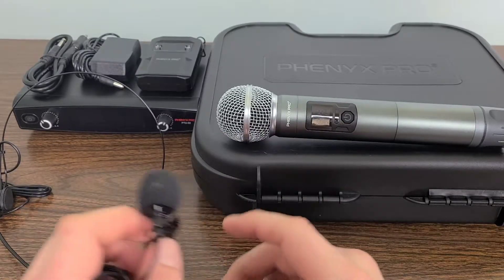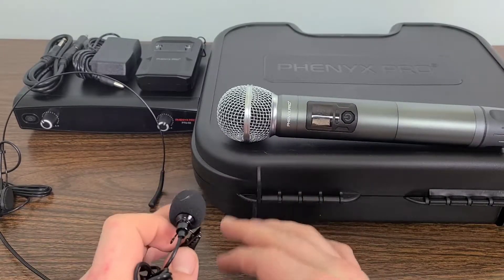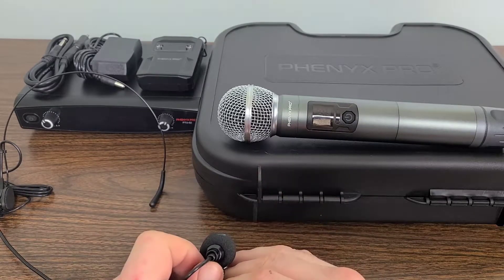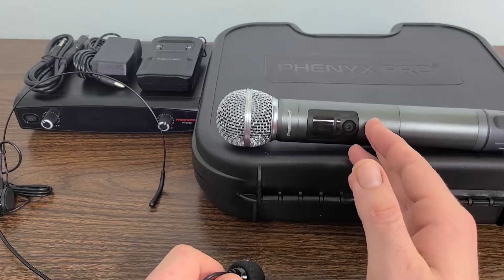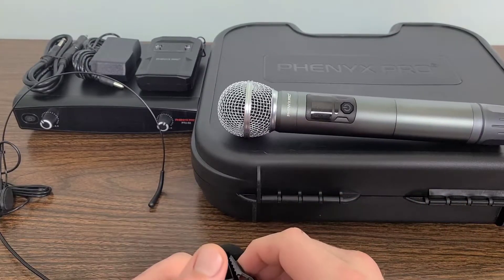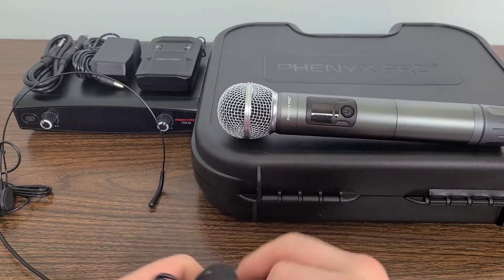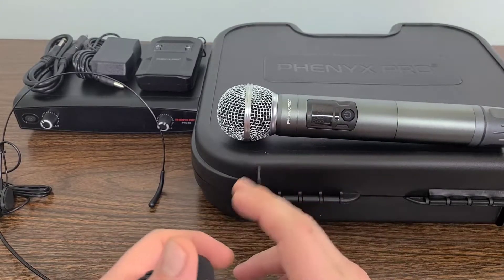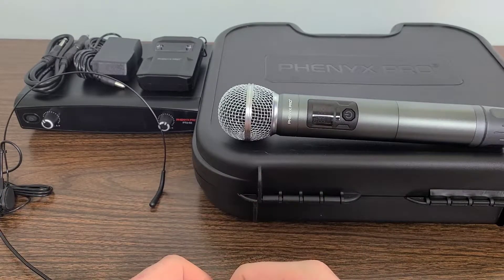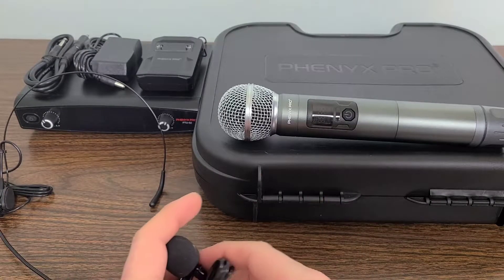Another thing I want to mention is that Phoenix Pro has all kinds of fantastic products and you can get systems much larger than this one with many more microphones as well. If you have a choir or certain performance needs, you can do that with the Phoenix Pro microphone system.